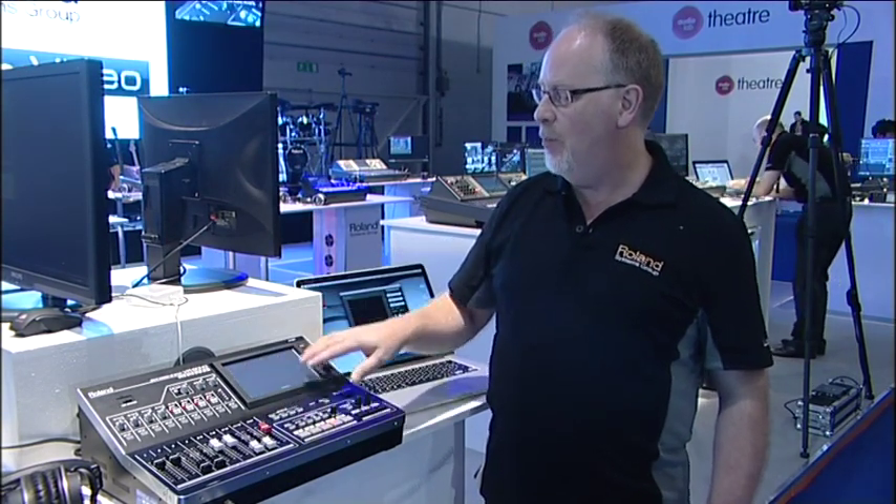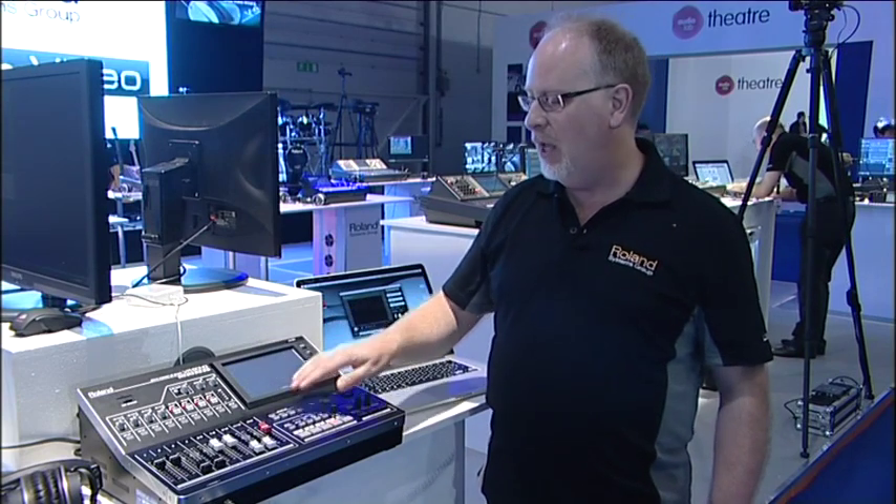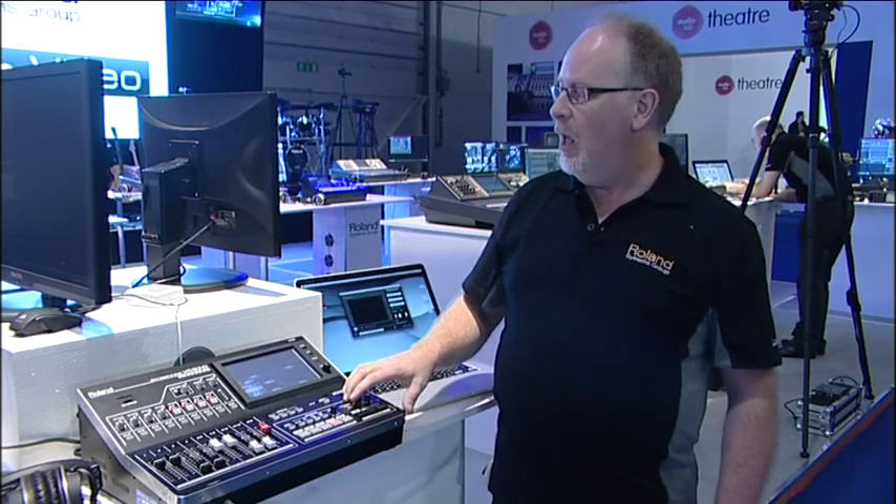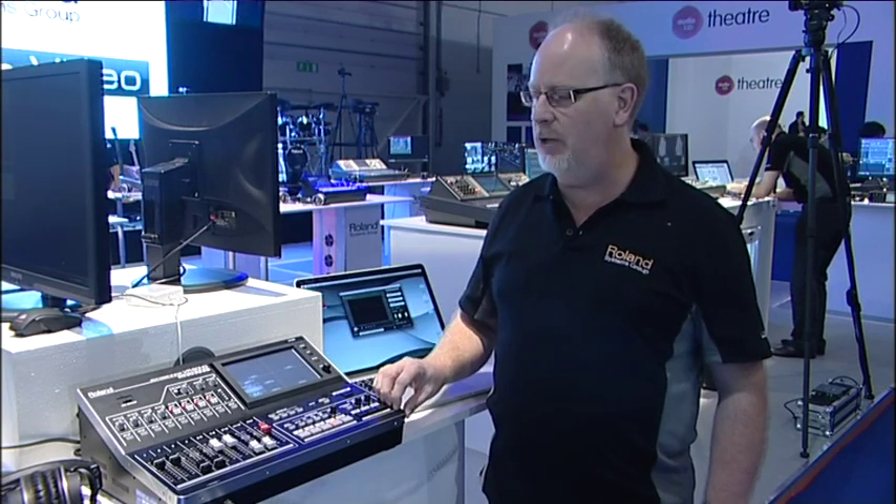I can see a preview and a program output all on the one screen here. I can also switch the monitor to do different functions, including menus that you'll see in a moment when I use the audio mixer. The audio mixer built in takes the technology from the Roland vMixers — the M480 mixing desk and the M200i that you'll see on our stand here today.